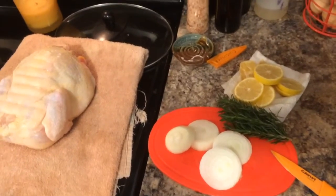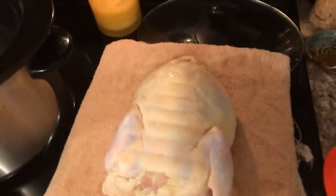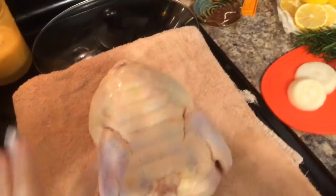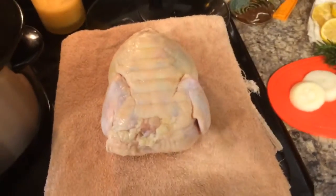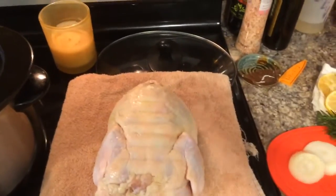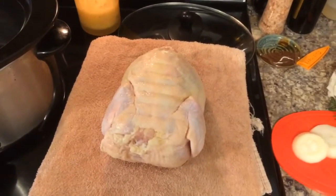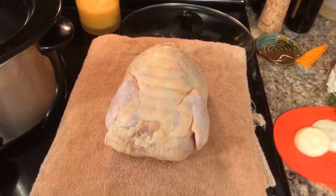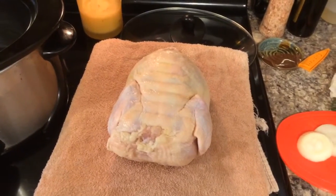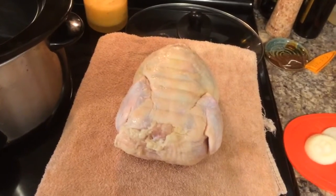Hey guys, this is Shannon with Nearly Organic Noshing, and I'm going to show you how you can take a frozen chicken. This sucker is frozen all the way through. I meant to take it out at about 6:30 this morning when I was leaving to take Jayden to the bus, and I completely forgot. It is now 12:56, so I'm on my lunch break from work, and instead of prepping this guy, I'm defrosting him.